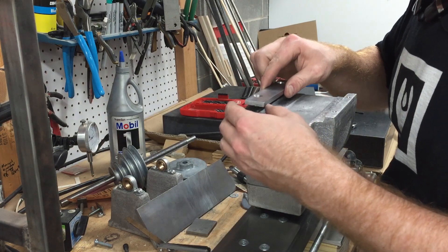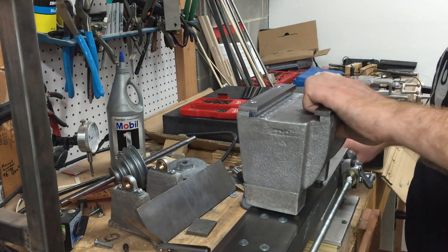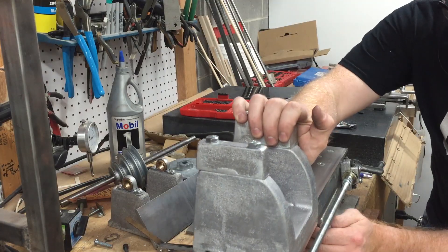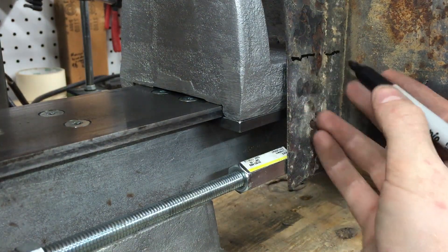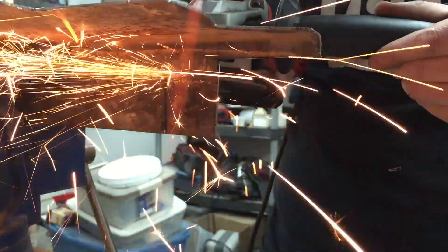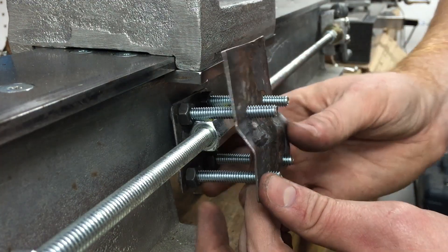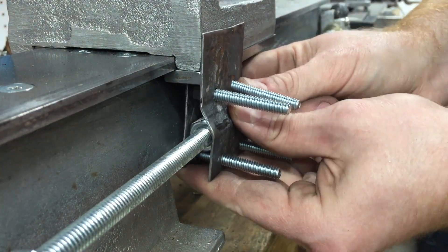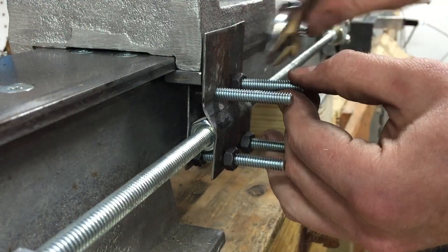After the headstock was mounted to the bedways and the bearing caps were on the headstock, I had to fabricate a temporary apron to couple the lead screw to the headstock, which drives the headstock along the boring bar for the boring operation. The temporary apron is steel from the scrap pile — I eyeballed it, marked it out, used my angle grinder to cut out a couple of pieces, put one piece in the vise and hammered it over so it's roughly aligned with the offset between the lead screw and the headstock.